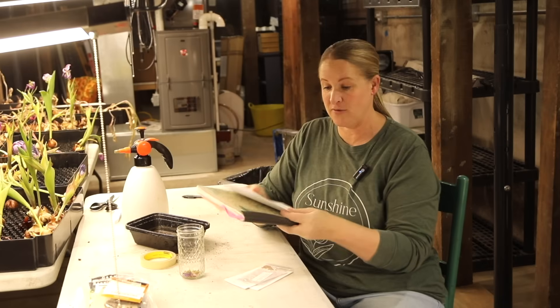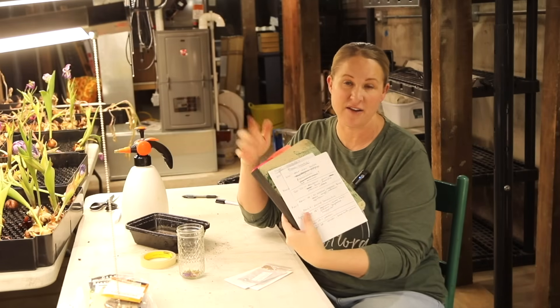I have five trays already done and they're under the grow lights, so at the end of this video I'm going to walk you through and show you that. I also am going to go through my list and tell you everything that's on the list for this week, but there are two things that I want to start with you guys on this video today. I'm starting them a little bit differently than the normal seed tray starting.